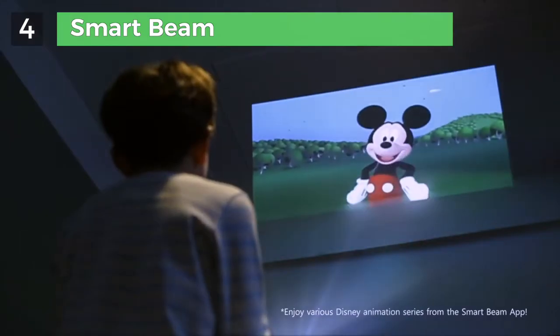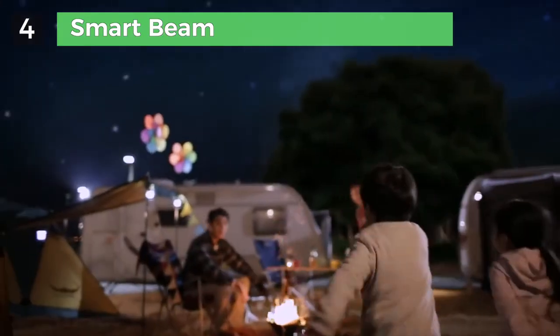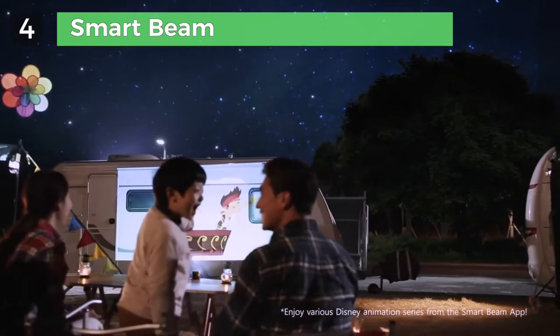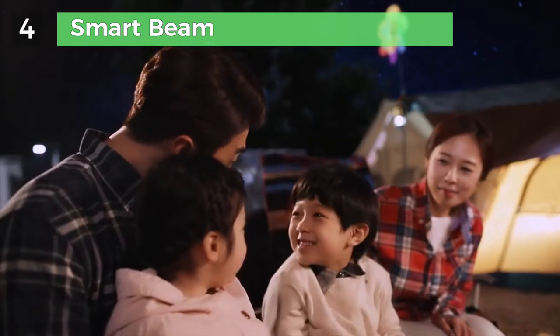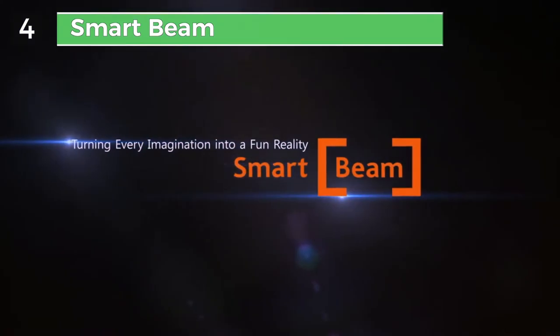Do you want to come inside my clubhouse? Turning your imagination to a fun reality — with Smart Beam, have a brand new experience of enjoying the content of your choice anytime, anywhere.